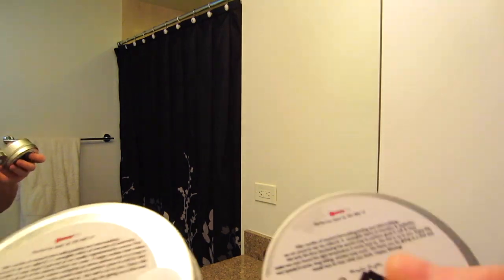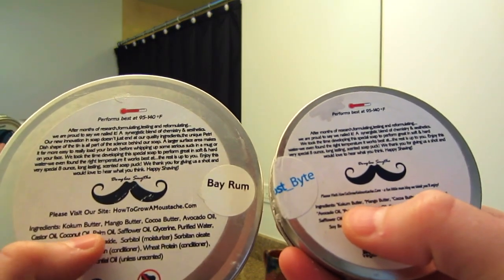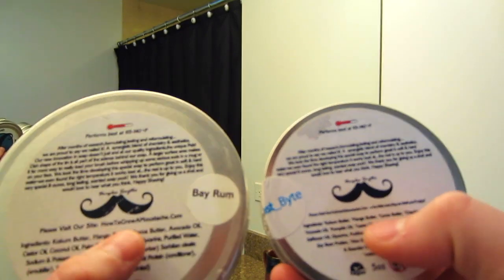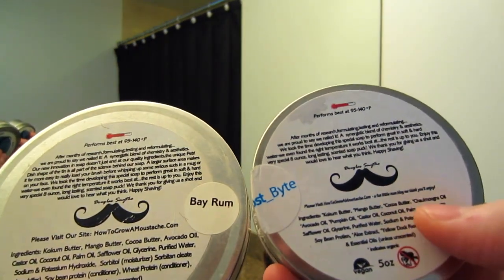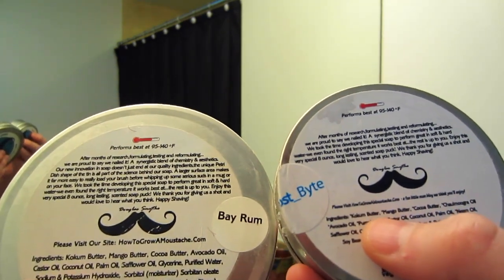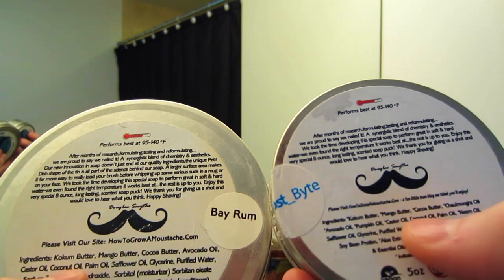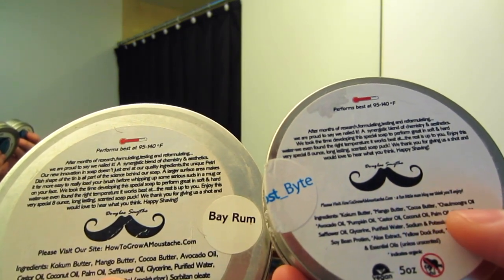Just looking at the ingredients — this is the new list and this is the old one. It stayed the same base: kokum butter, mango butter, cocoa butter, and avocado oil. But the new one has chalmugra oil and pumpkin oil. They both have castor oil, coconut oil, and palm oil. The new one also has neem oil.